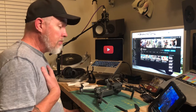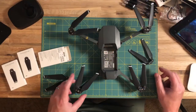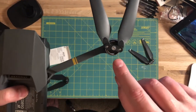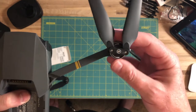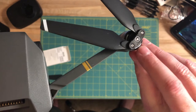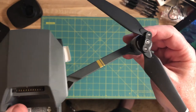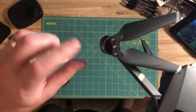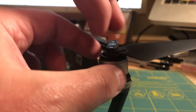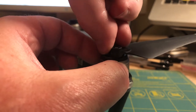They probably work for some, but if you go with original manufacturer products you know it's going to work. To change the props out, first you need to notice that some props are indicated with a white circle, and even the motors have a white circle on them right on the edge. The opposite ones do not. It's important for good flying and stabilization that you're putting the right props on the right side.